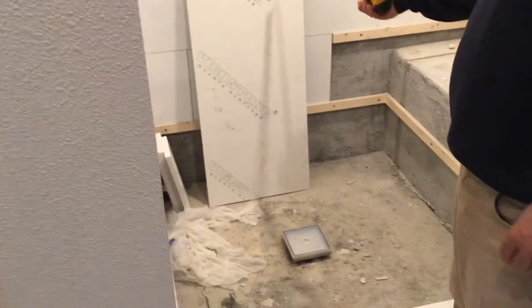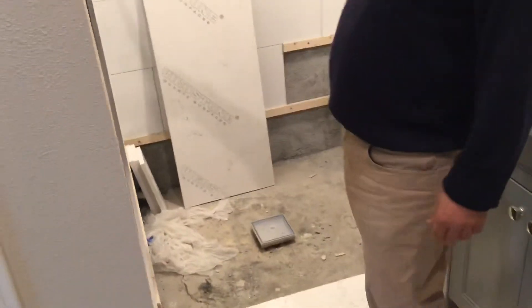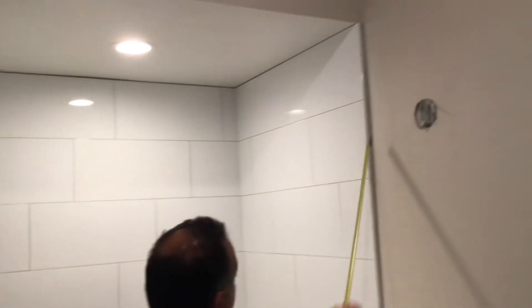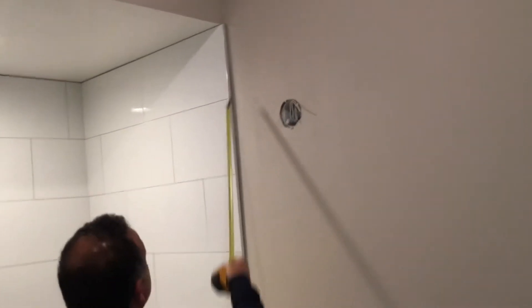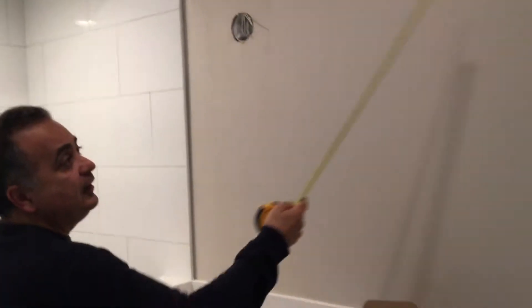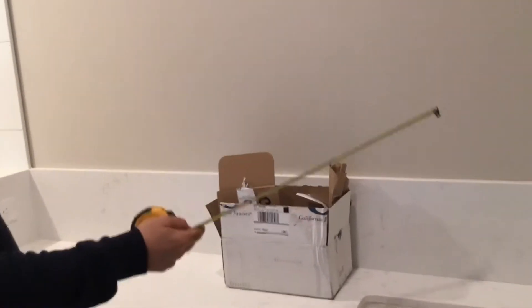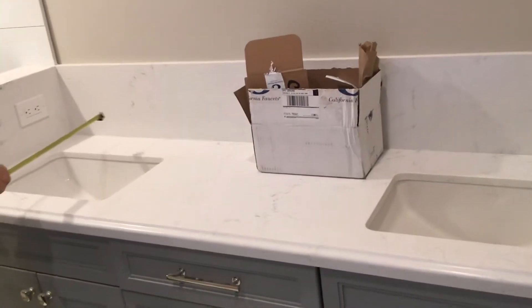This needs to be put on, the niche needs to be finished off, and the drywall here needs to be mudded — it can't just be cut and left. That needs to be dealt with. Whatever she wants here needs to be put on, and the mirror needs to be installed in both bathrooms. The holes need to be drilled — the faucets are here.